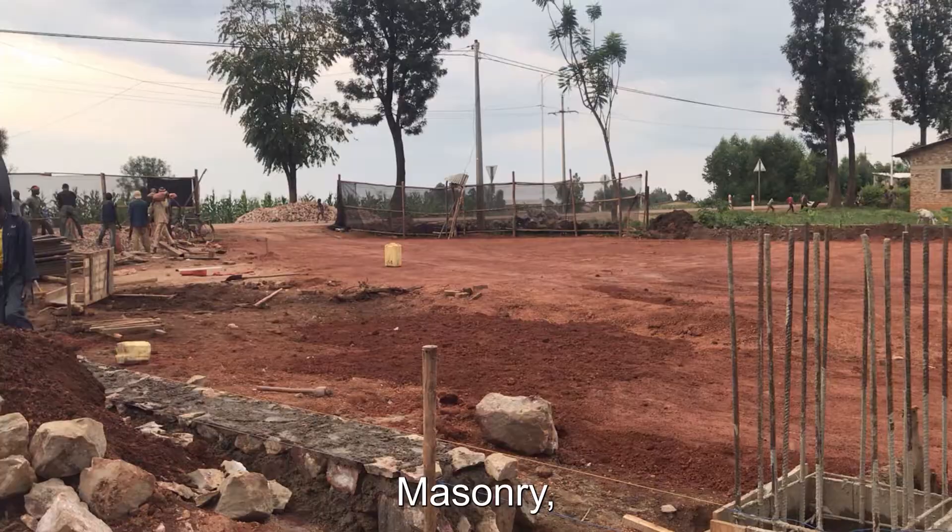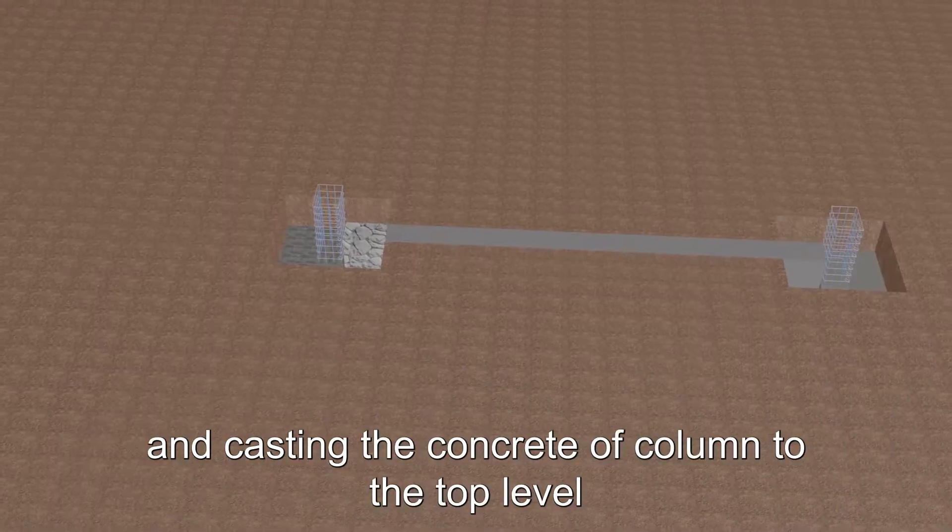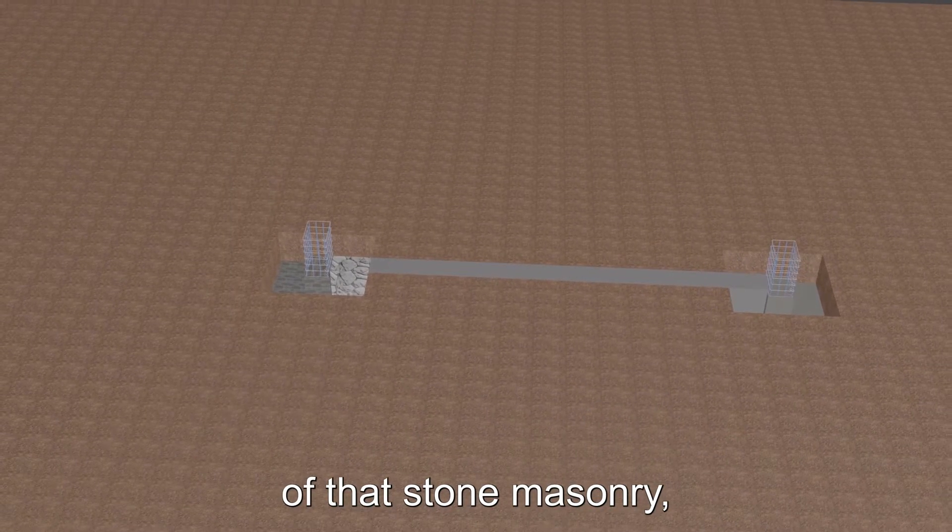Number four: build ground beam stones masonry and cast the concrete of column to the top level of that stones masonry.